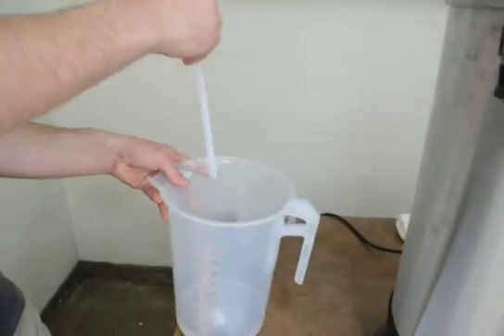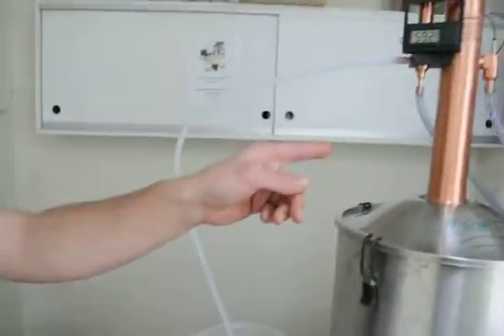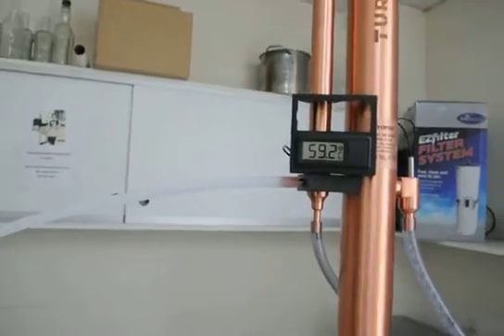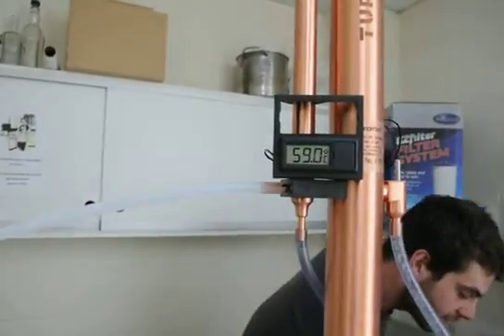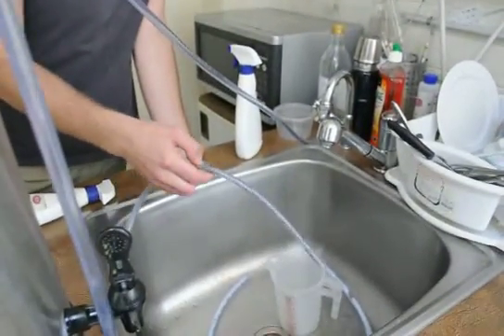You can just see it poking out there. We've got cooling water running through here, we've got it at about 59 degrees at the outlet, which is perfect. We're running at about 500 mils per minute at the outlet, which you can see here, coming out at 59 degrees.